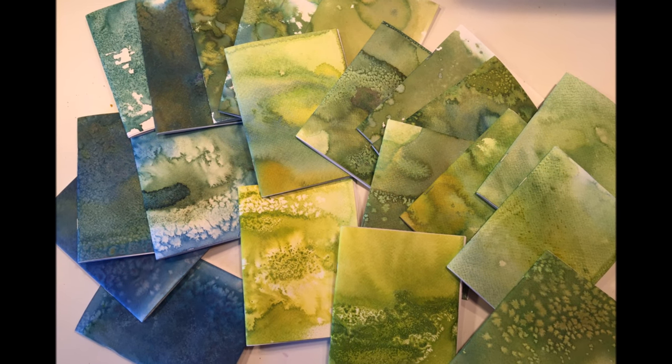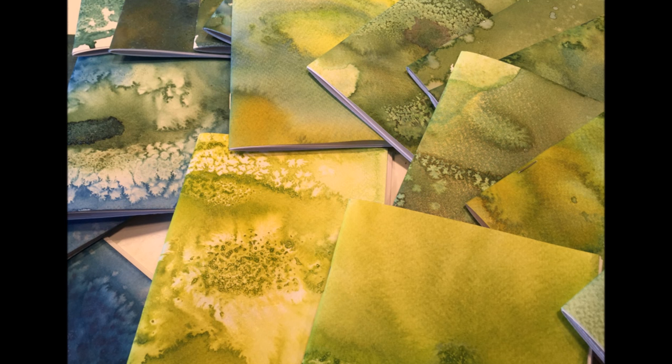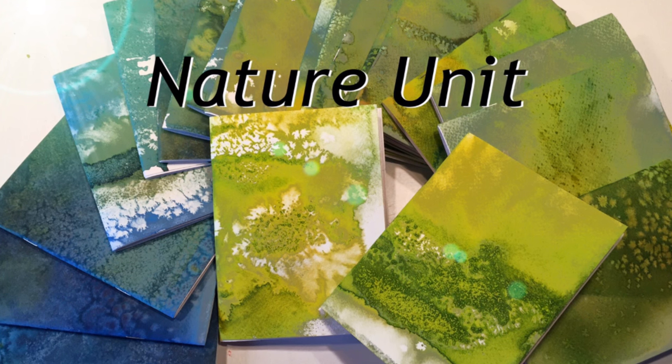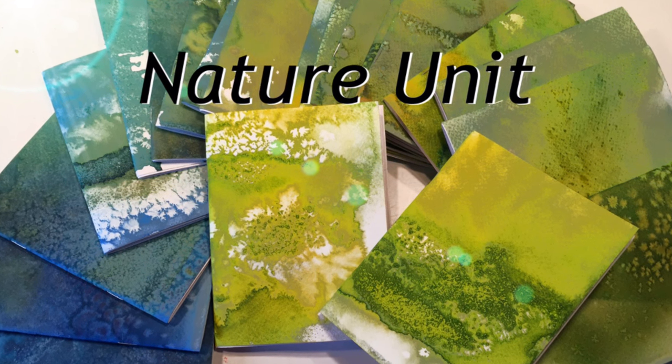After a couple of days we made these beautiful nature journals. If you'd like to see that video as well as other ones in our nature unit, you can click here to see that playlist. Thanks for watching.